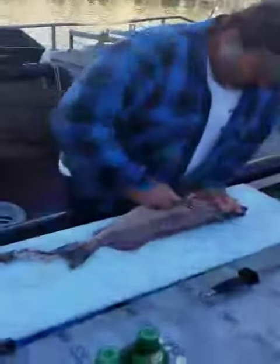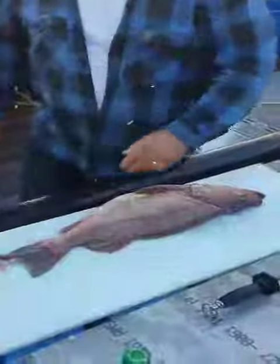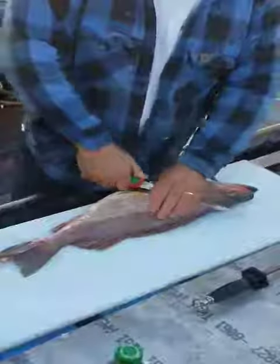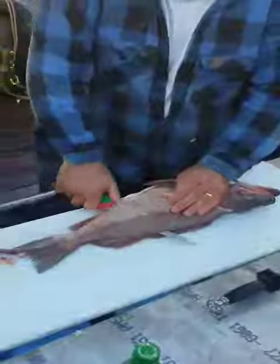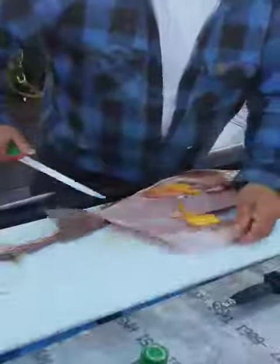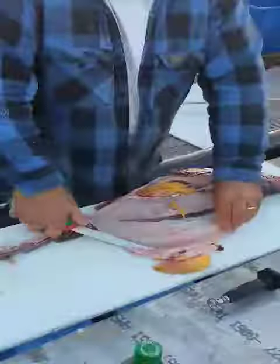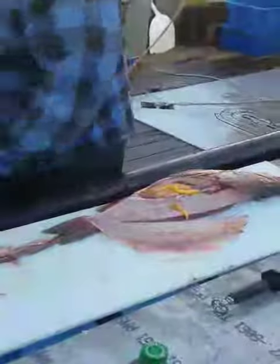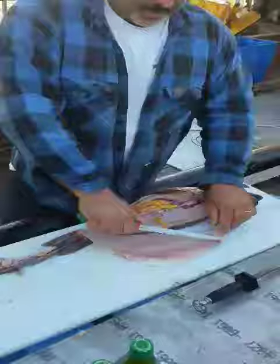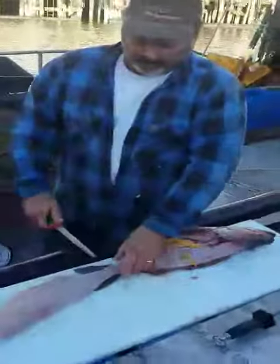Now we're going to do the other side. This side we're going to cut into a few bones. I'm going to cut around the head and cut down to the belly - this is the shape of the fillet. Then I take the knife in here and cut across and through the belly bones, which are very thick. That's going to take a little bit out of your knife every time you do that. Always kind of lift your knife up and get underneath when you take off the belly bones, so you're not cutting off all the meat.